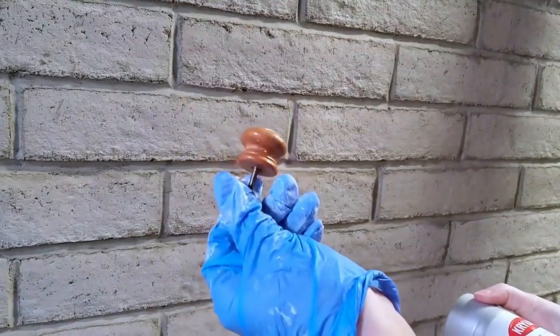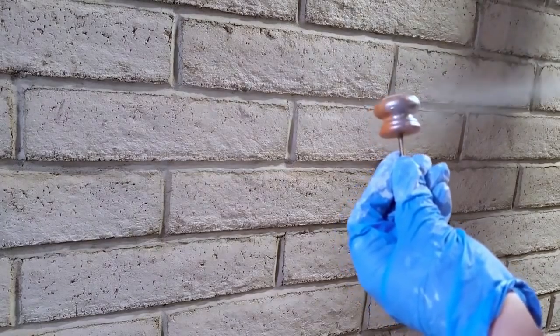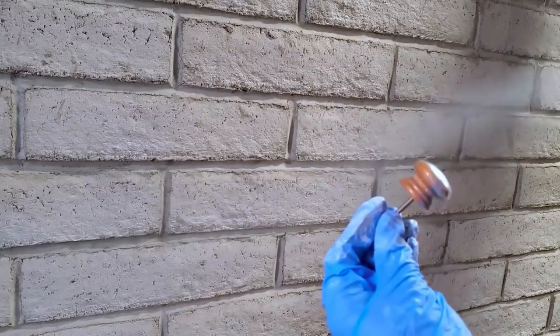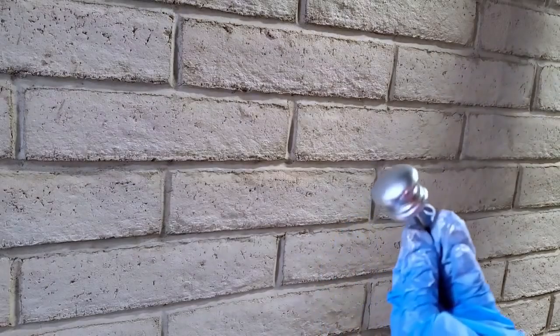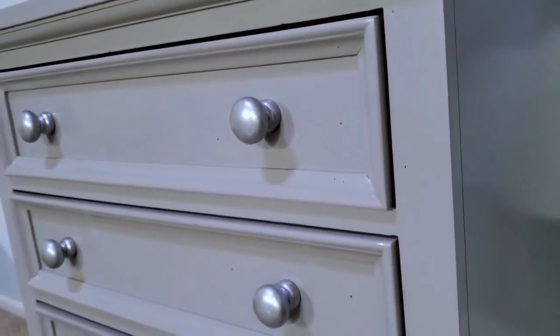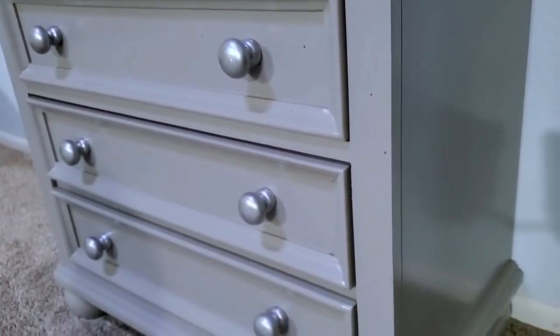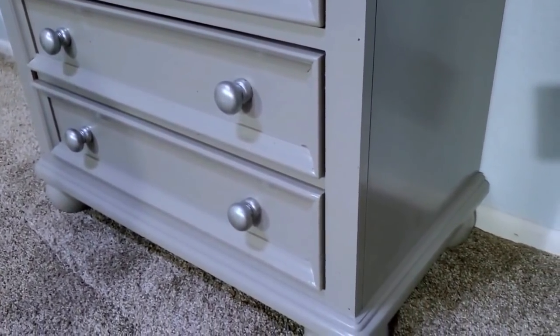For this first project, I had a cute little nightstand that I got for free — somebody was giving it away and I thought it would be fun to do a makeover. I'm currently redecorating my daughter's room in a princess theme. I painted it gray and painted the knob silver, which gave it a glamorous look that's perfect for her room.